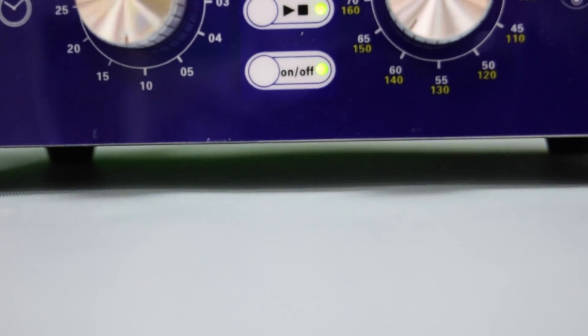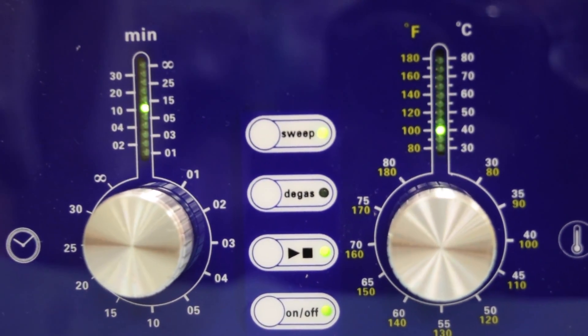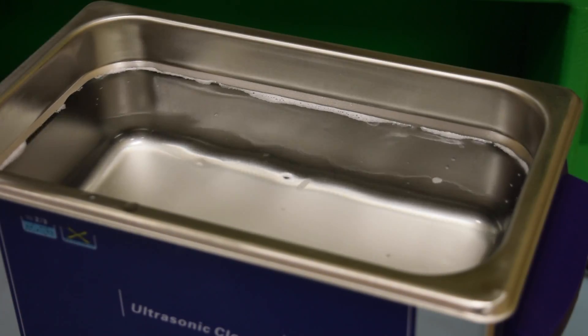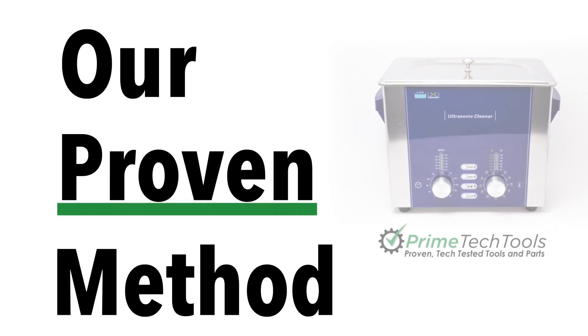The Prime ultrasonic cleaner has some advanced features including degas and sweep cycles, and most importantly is powerful enough to make a difference in success rate. Here's our proven method for ultrasonic cleaning of electronic device motherboards.